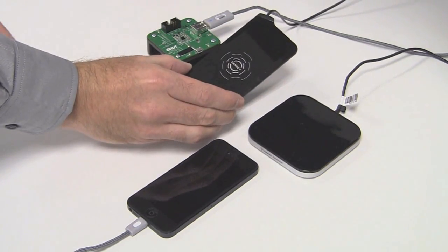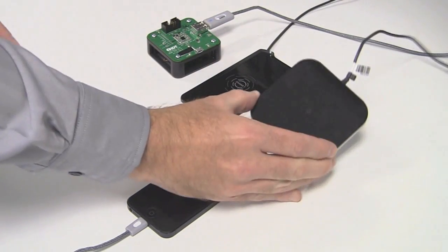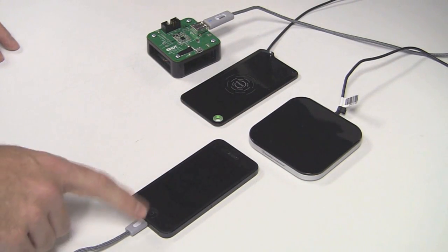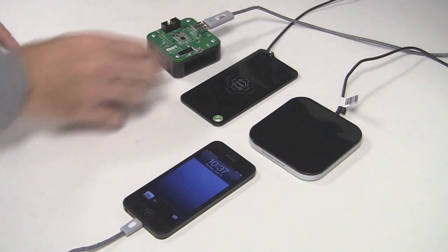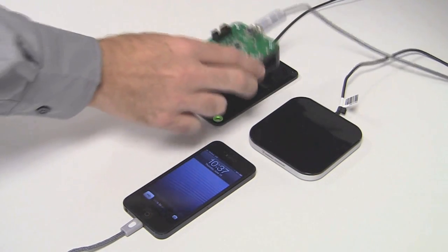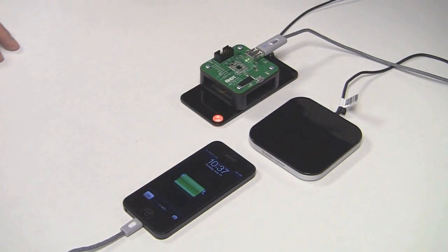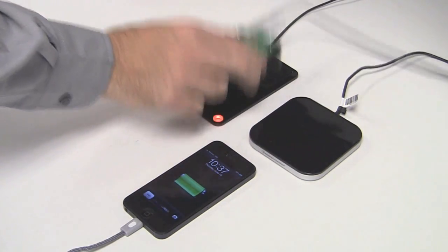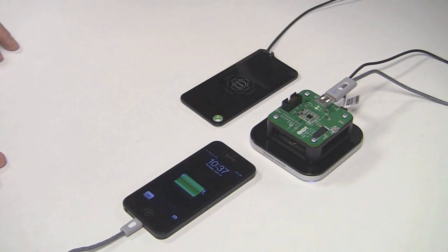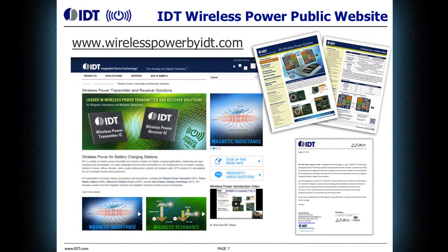Here we have the demonstration. We have a Qi compatible transmitter pad, a PMA compatible transmitter pad, and an iPhone 5 connected via USB cable to our dual mode wireless power receiver. Place the receiver on the Qi pad and you can see that it starts to charge. Place the same receiver on the PMA pad and you see it starts to charge. There we have a demonstration of the full capabilities of our dual mode Qi and PMA receiver.